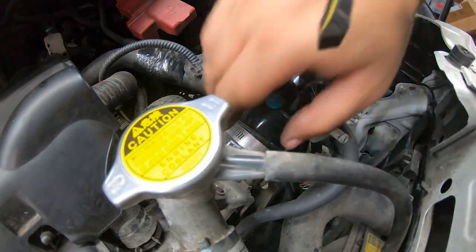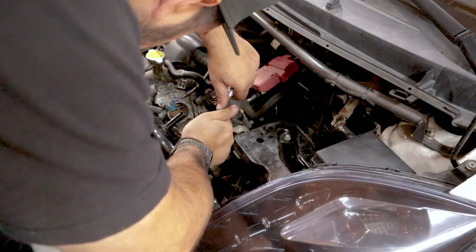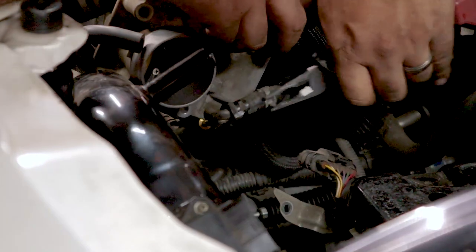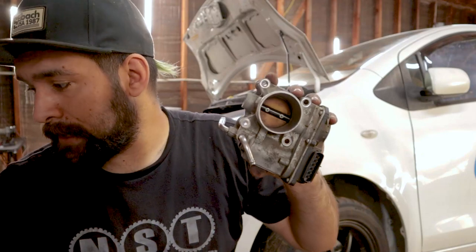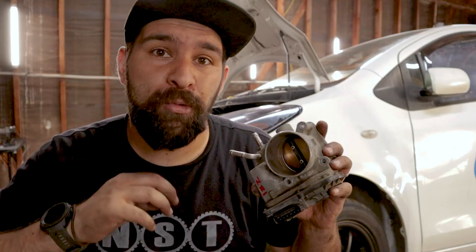Changing the throttle body means that we have to disconnect our cold air intake. This is the throttle body from the 1NZ. One's bigger. Since the throttle body is bigger, it's not going to be letting in more air overall, but it's going to be letting in more air initially, which should give us better throttle response.